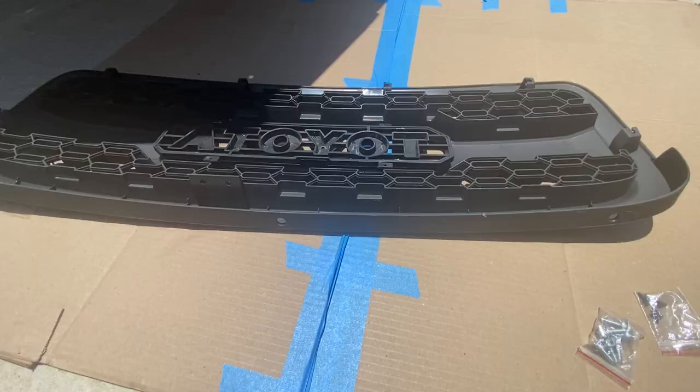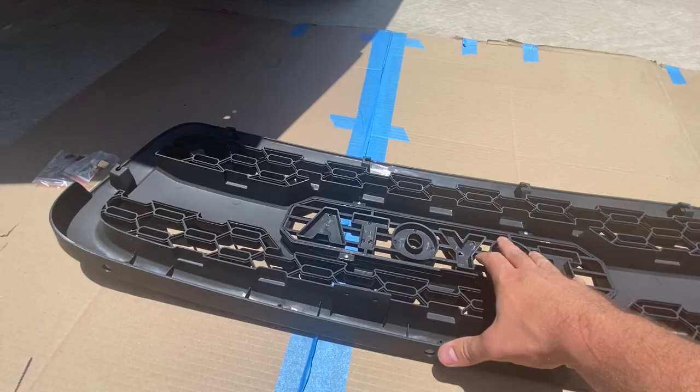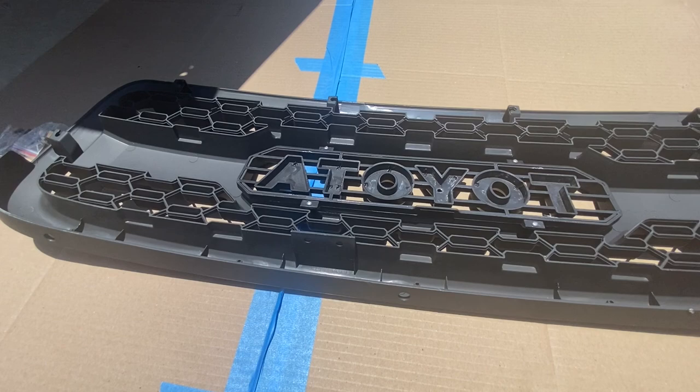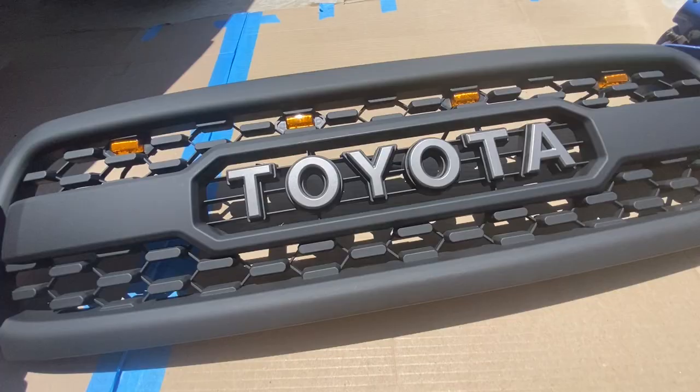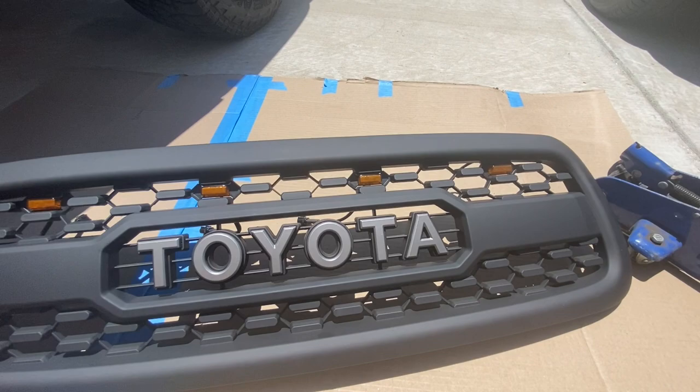We're going to prep this for install. The Toyota emblem slides in only one direction. We're going to put the silver screws in these four holes, attaching it to the actual grill right here. I got that all screwed in. Now, since it's easily accessible here, I'm just going to go ahead and insert my lights. You can see the lights are amber — they have an amber lens and they are made to clip into these openings here. I'm going to just center them over the Toyota. You can obviously put them anywhere you want. Most people just put them across the top like this. They snap right in real easily.